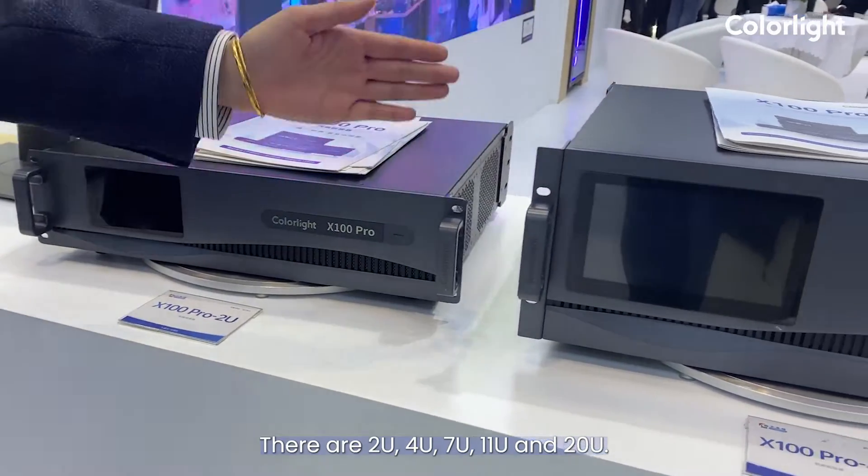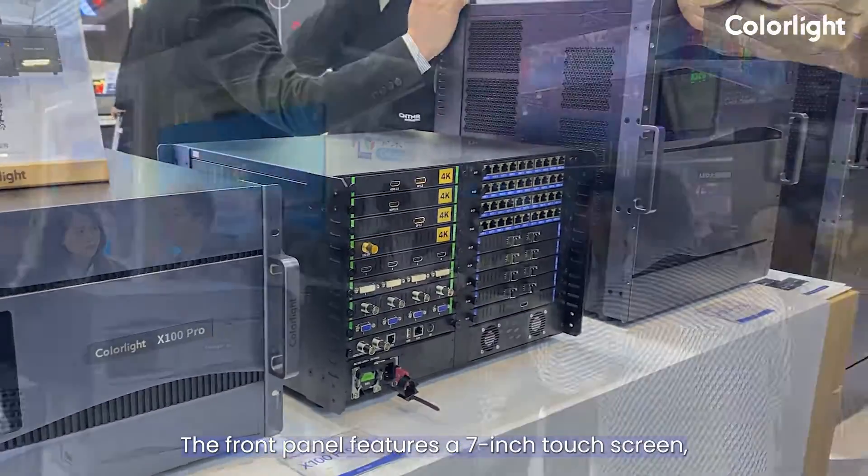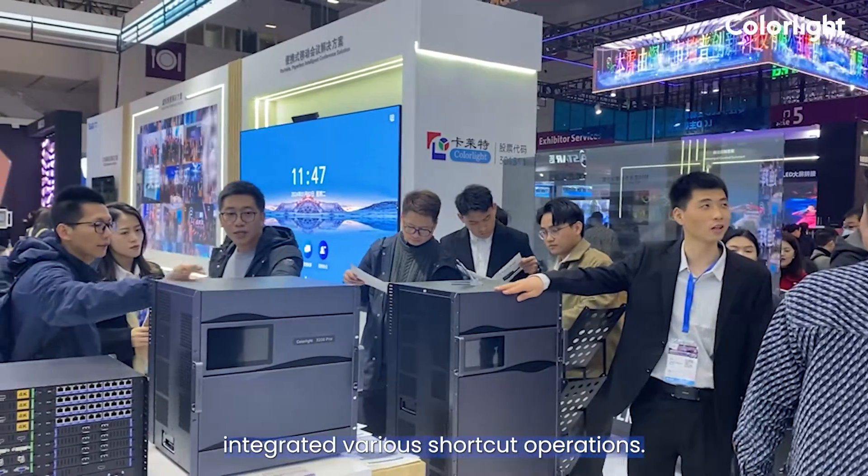There are 2U, 4U, 7U, 11U, and 20U. The front panel features a 7-inch touchscreen to integrate various job collaborations.